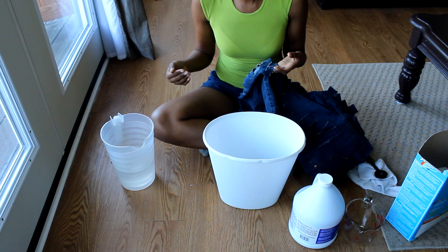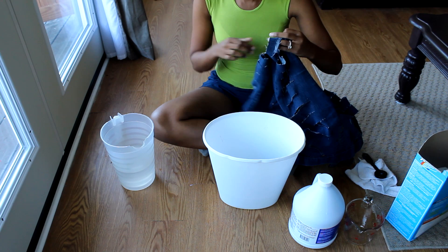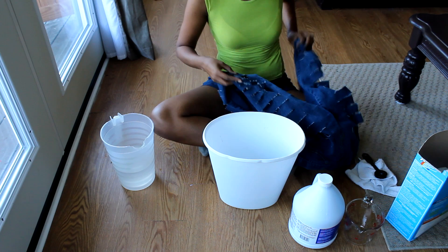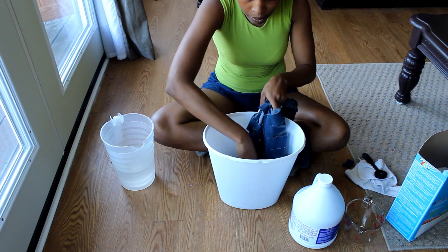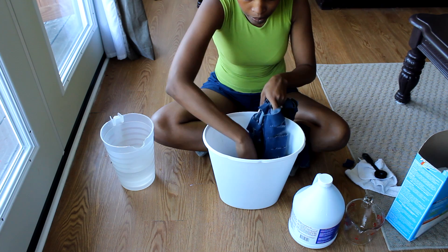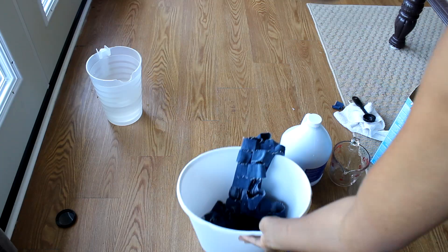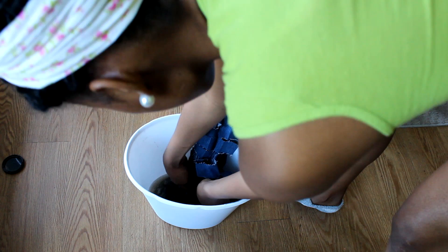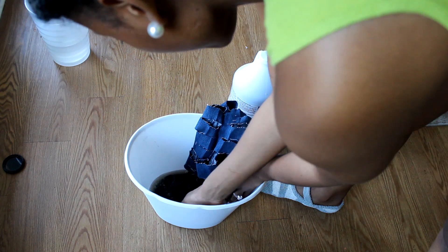I want to bleach my jeans down to where the open knee cut is. When you bleach, the water is going to be about an inch further than you think because of the way it soaks into the jeans. Go ahead and put your pants into the mixture and let them soak down into it — it's not going to be perfect, which is cool. I'm going to let my pants sit for one hour.